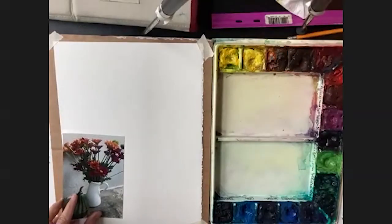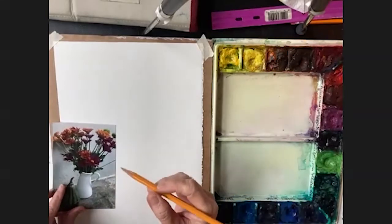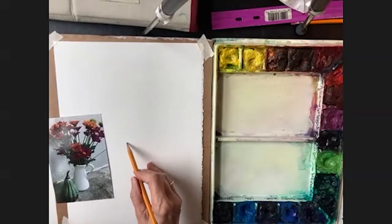Here's my paper and I'm going to use just a number two pencil to get started. The shape of the vase is going to be my focal point to begin with.